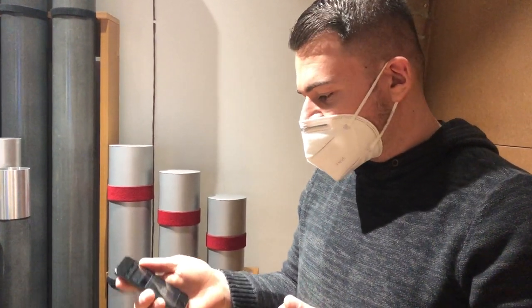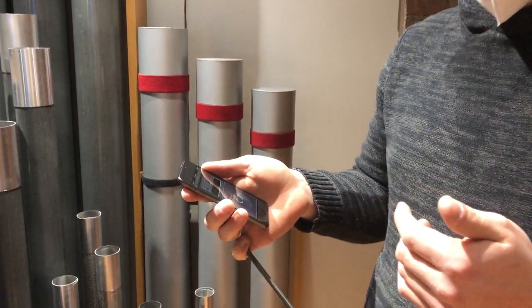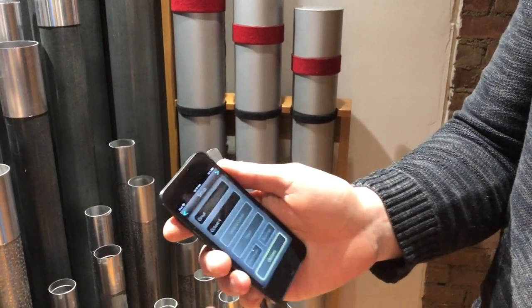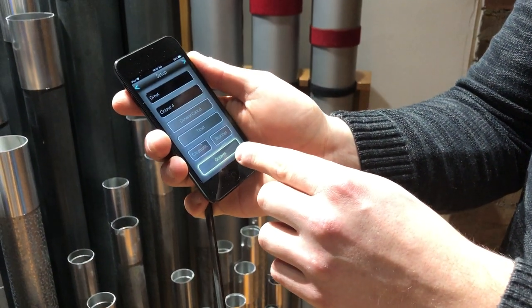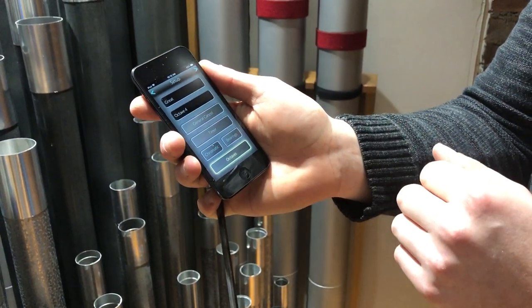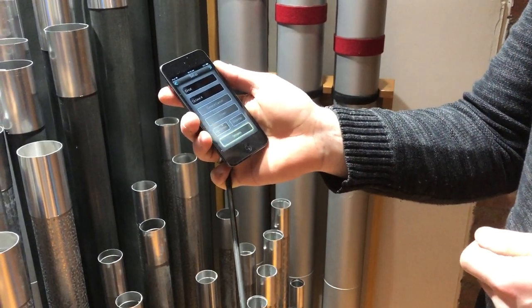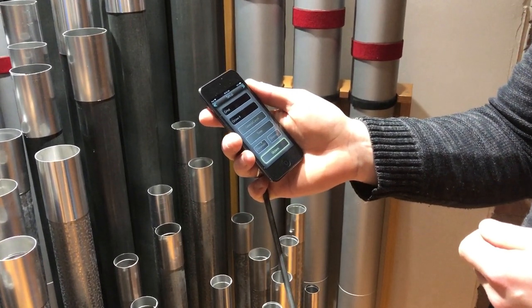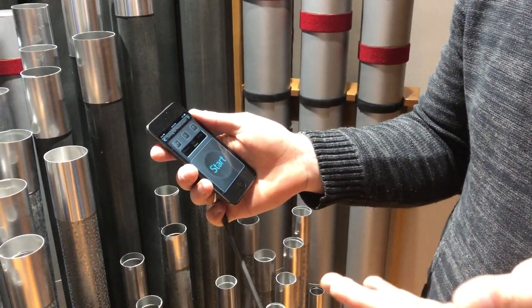One of the great things about the solid state system we have here is that it comes with a nifty little app that allows you to tune the organ essentially by yourself. You can select the division and the rank you would like, and there's also a selection for playing the pipes in octaves, so that you can tune your four-foot octave tuning rank to itself once you get it tempered.